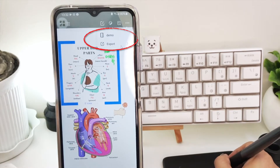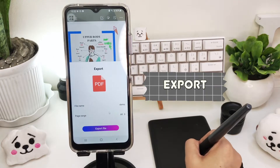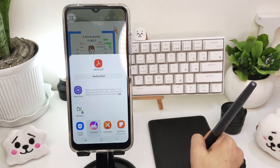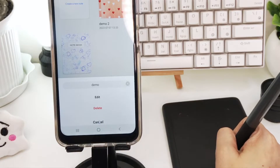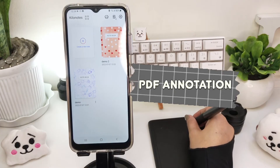Lastly, you can export your file to your drive in PDF format. If you want to edit your notebook, just click the three dots to rename or delete them.